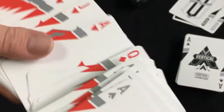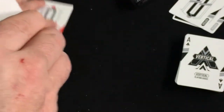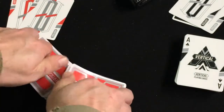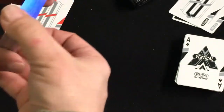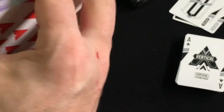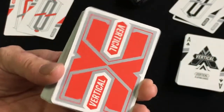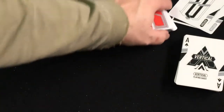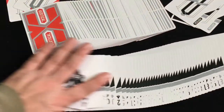They're printed by, I believe, Taiwan Playing Cards, on a good quality stock with a nice embossed finish as you saw. They handle pretty well even with the gilding — very shiny. The back on this one is red and gray. Pretty nice cardistry-esque decks; I think the tuck case is very interesting and unique.